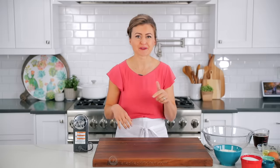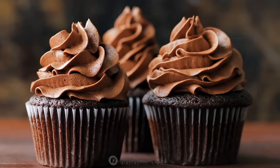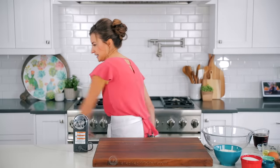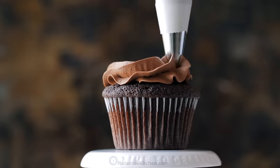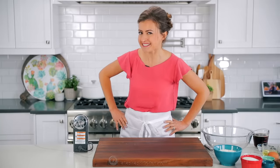I'm gonna show you how to make perfect chocolate cupcakes. These are moist, fluffy, and there's a surprising secret ingredient that makes them super chocolatey. Hey everybody, it's Natasha of natashaskitchen.com. Everybody who tries these cupcakes loves them, and wait until you try that buttercream chocolate frosting. I'm totally craving cupcakes, so let's get started.